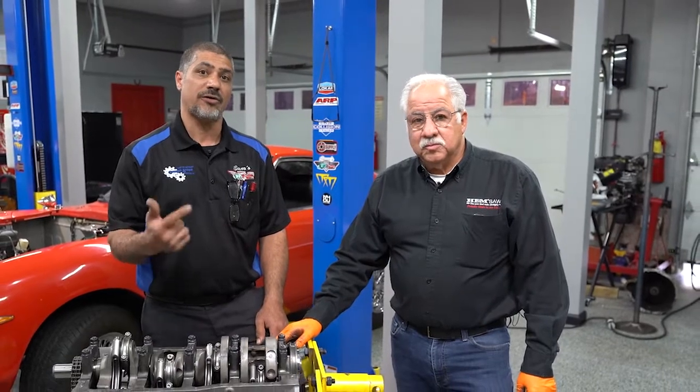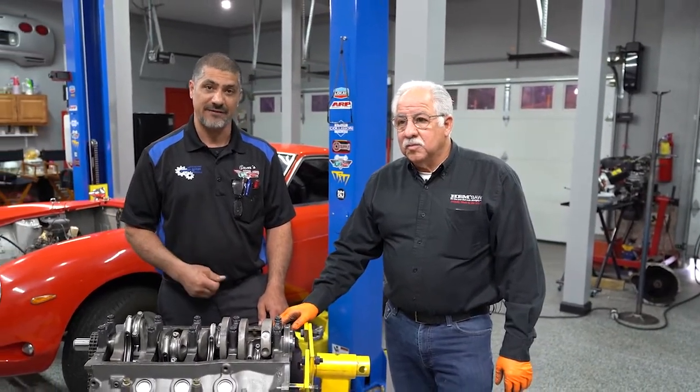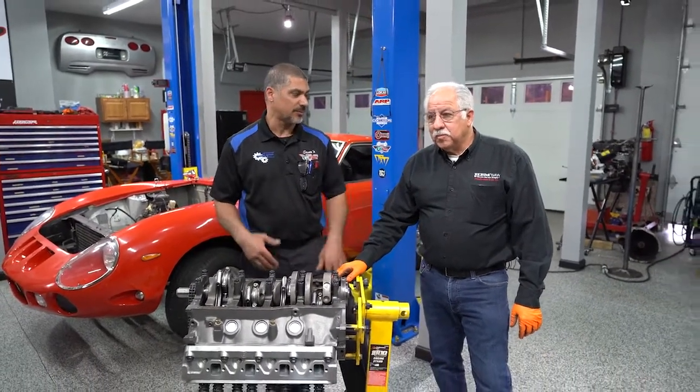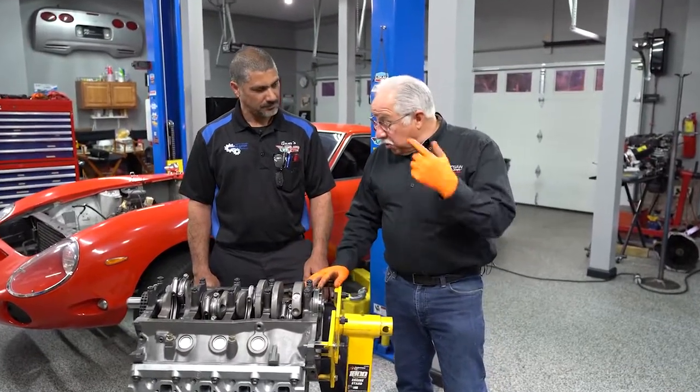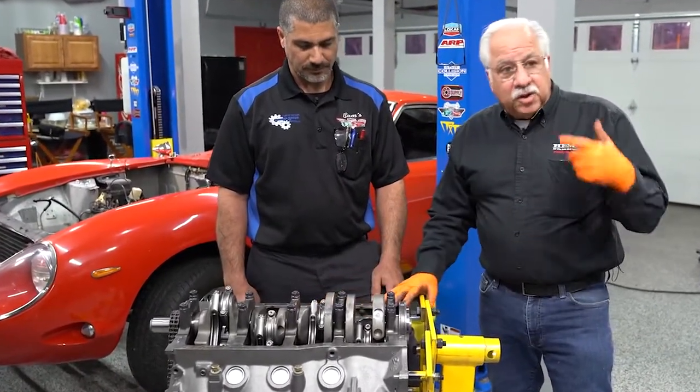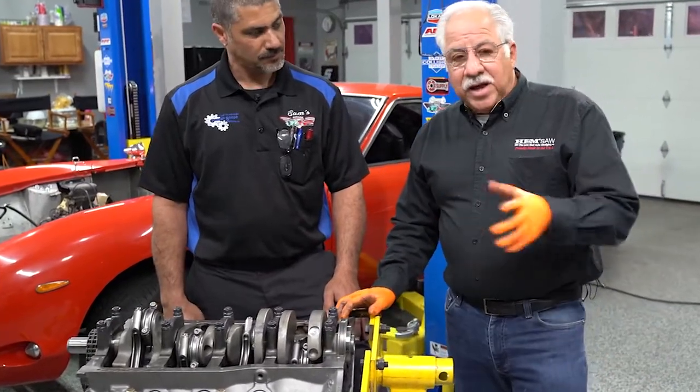We've gotten to the exciting part of our build — putting together the engine. We've got ourselves a 302 stroked out to a 347. Anytime you're putting aluminum heads on a Ford 302, the heads are always going to be bored out for a 302 or a 351 Windsor, so you'll need bushings if using factory heads. In Doug's case, he went to a half-inch bolt so we don't need the threads. The other thing when stroking the motor is it's very important that when they do the machining for your block, they notch everything out. Because being stroked, as it goes all the way around, the clearances are a lot tighter and you have to notch the block for the rods to clear and for the pistons to operate properly. Otherwise, you're going to have interference.